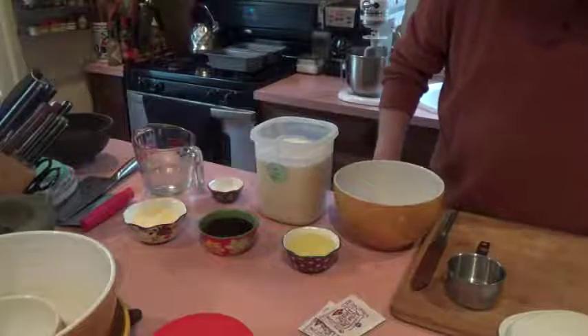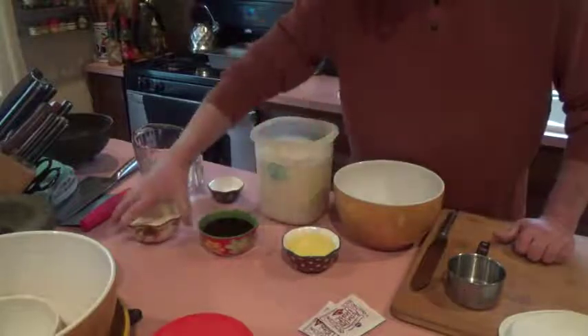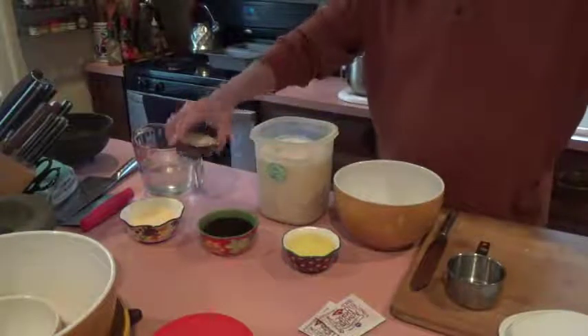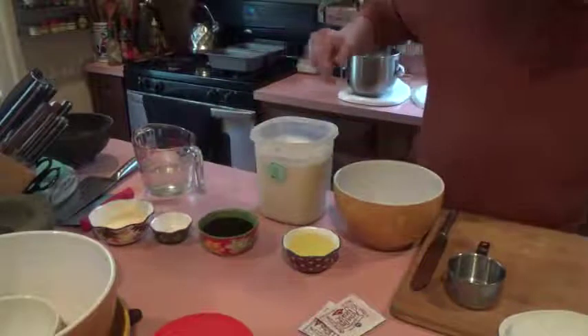The recipe calls for a quarter cup of non-fat dry milk — here I have a half cup since we're doubling the recipe. And then 1¼ teaspoons of salt — here I have 2½ teaspoons of kosher salt. And that is about it for the ingredients.